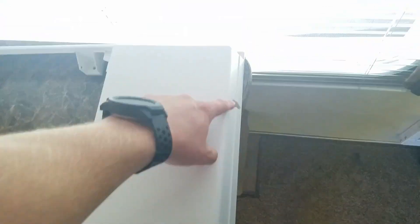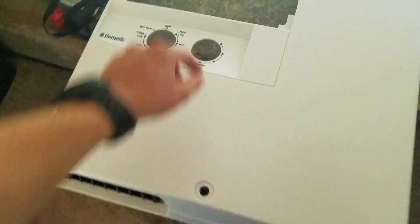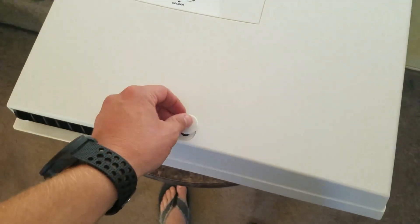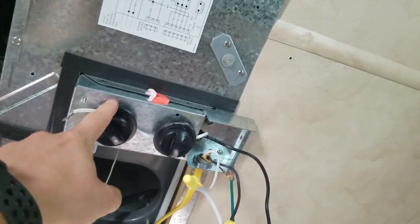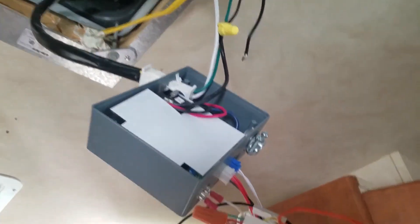Take off the shrouding — that was the first thing I did. There's just a series of screws around the outside, with one hidden underneath a little cover. This is the old control module, or control board. This is the new one.